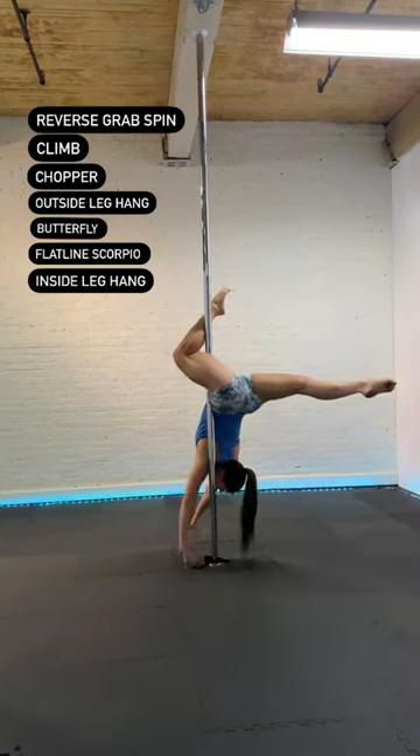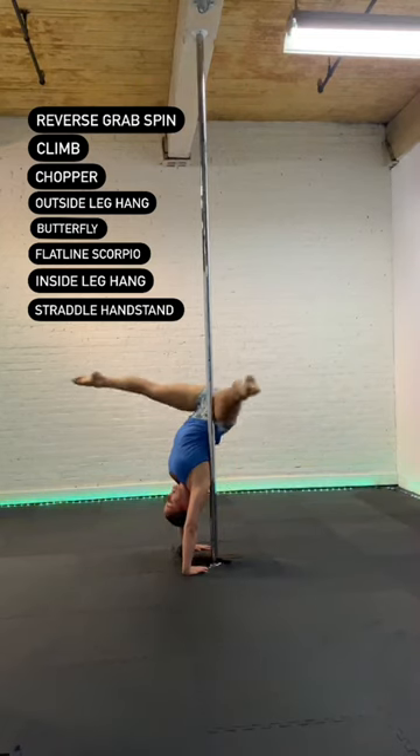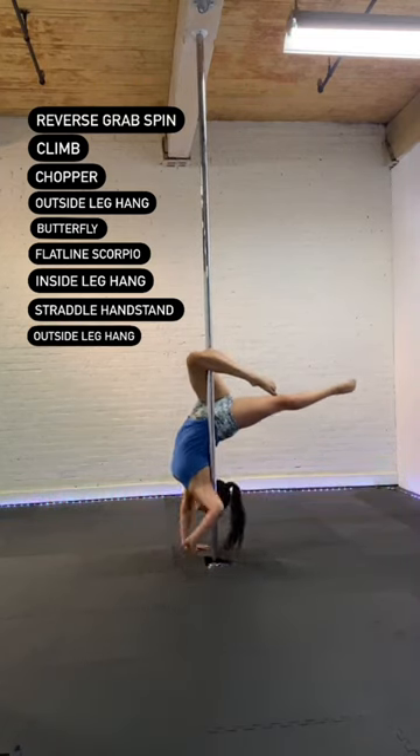Lower the body down to your inside leg hang. Going into your straddle handstand. Rehook the outside leg and finish in your outside leg hang. Have fun!